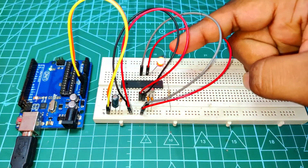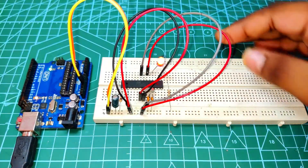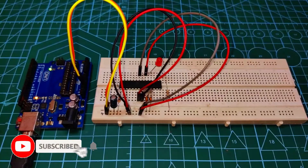Hello friends, welcome back to another video. In this video I will show you how to use an ATmega 328 Arduino microcontroller IC on a breadboard. So without wasting time, let's make it.